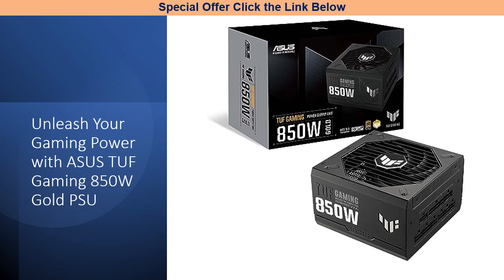Engineered for excellence, this PSU belongs to the TUF Gaming Gold series, featuring premium attributes like ATX 3.0 compatibility, full modularity, and an 80-plus gold certification.